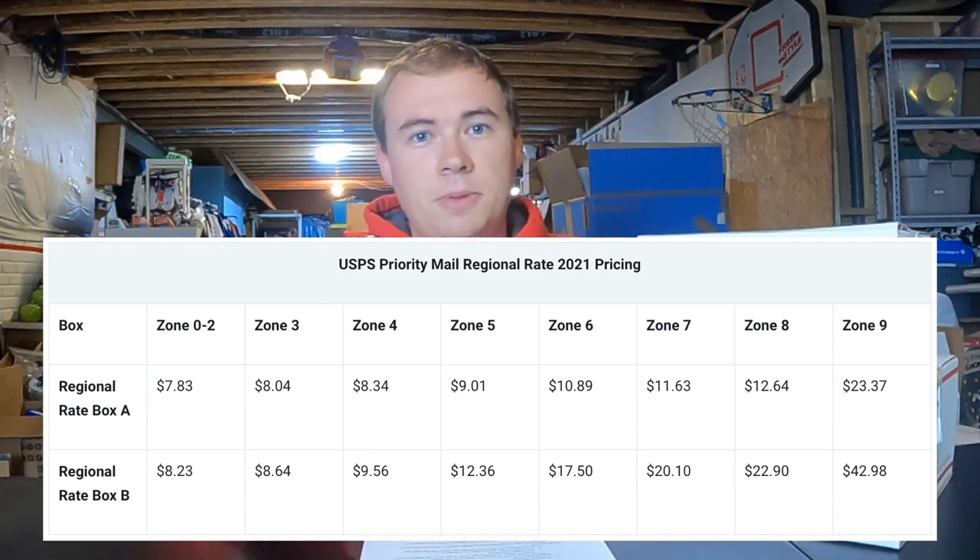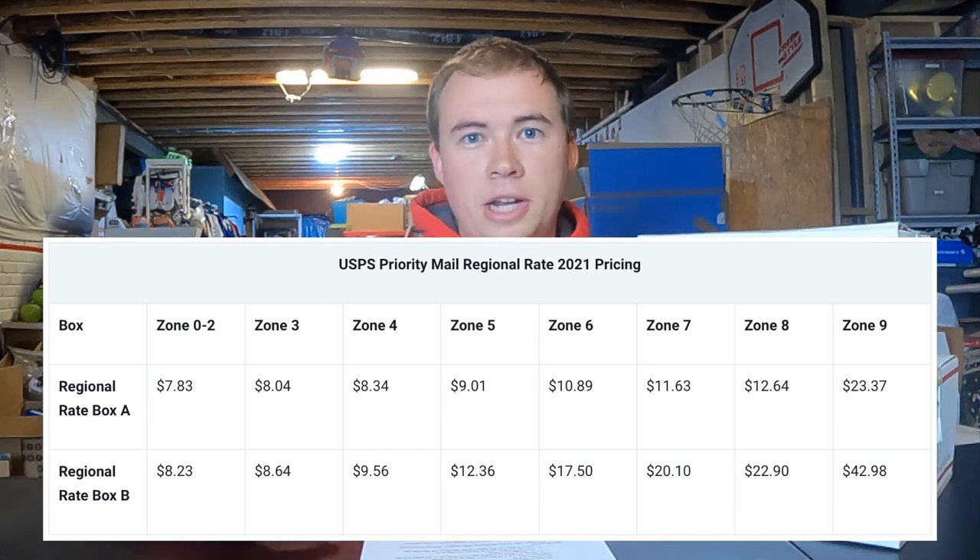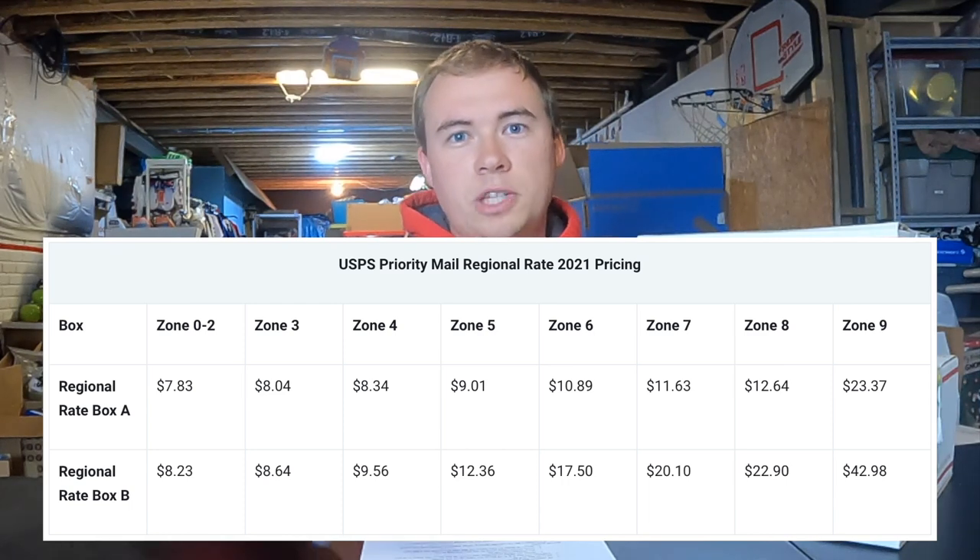Regional rate box A and B — I use regional rate box A a decent amount. These are based on location and zones. If I'm sending something to Ohio that's zone one; then neighboring states like Indiana, Kentucky, West Virginia, Michigan are probably zone two. The closer the destination, the cheaper it is to ship. But from the far-out zone pricing you can see those are not cheap at all, so these are really only best when shipping stuff close to home.